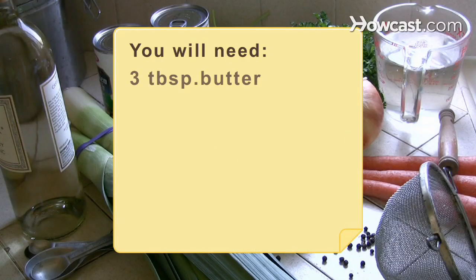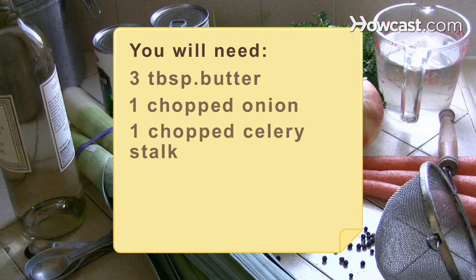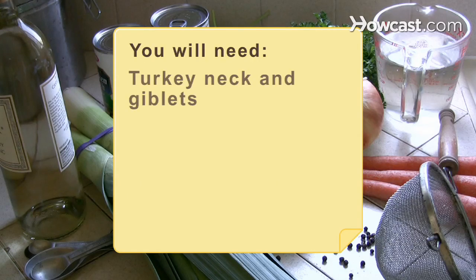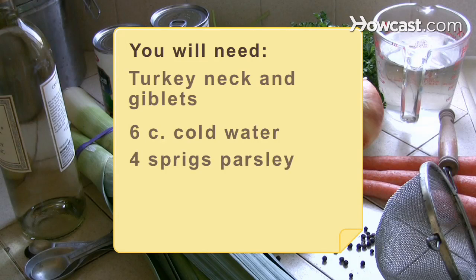You will need: 3 tablespoons of butter, 1 medium onion coarsely chopped, 1 celery stalk with leaves coarsely chopped, 1 carrot coarsely chopped, 1 leek diced, turkey neck and giblets excluding the liver, 6 cups of cold water, and 4 sprigs of fresh parsley.